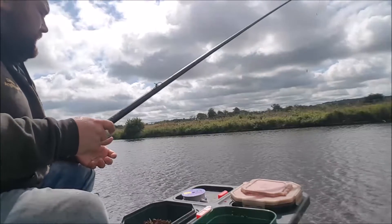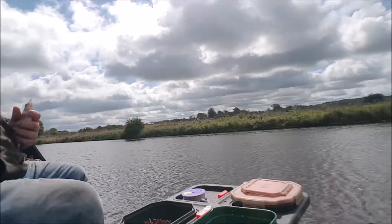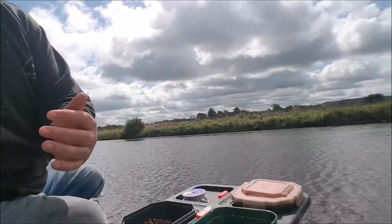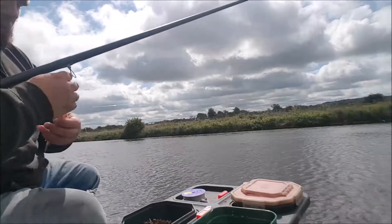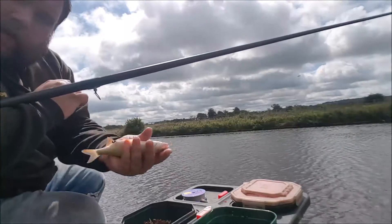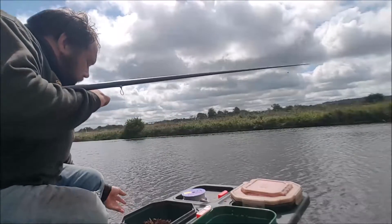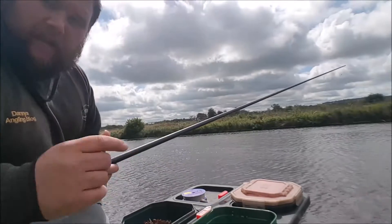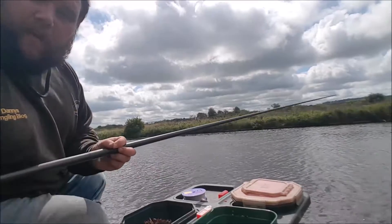Here's another one. As you can see, it's a nice roach — a nice roach so early on in the session. When you start getting a couple of them, that's when you can possibly move over to the caster to try and target those fish. I'm just going to stick on the single maggot and drip feed the caster and hemp for a bit.